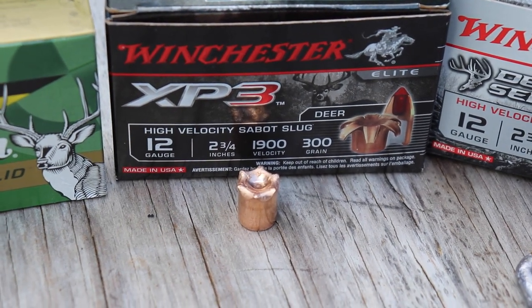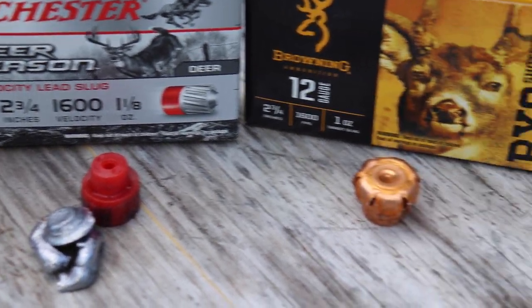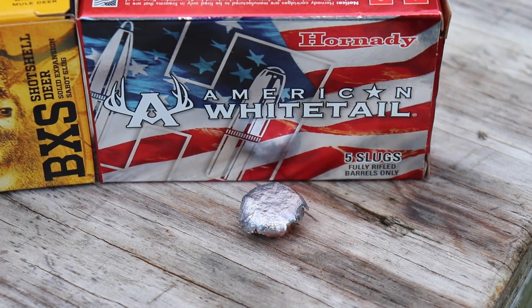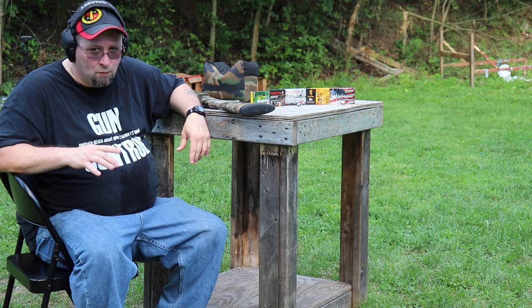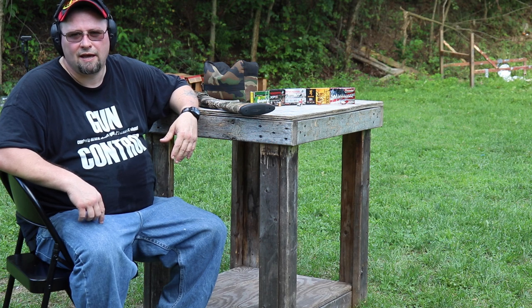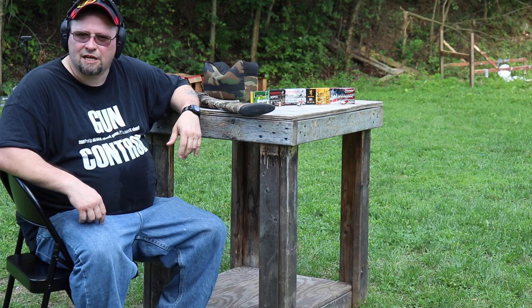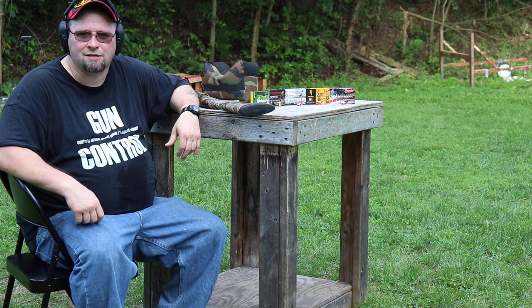I think next up would really be the American Whitetail, followed by the Winchester XP3. That one, though, if you're looking for penetration in your shotgun slug, that's the winner — it penetrated a lot more than all the others. I don't think you're going to go wrong with any of these, really, as long as you can pick the one that's the most accurate in your gun. I'm Mike. This is Budget Guns and Gear Reviews, and that was my look at shotgun slug penetration testing.